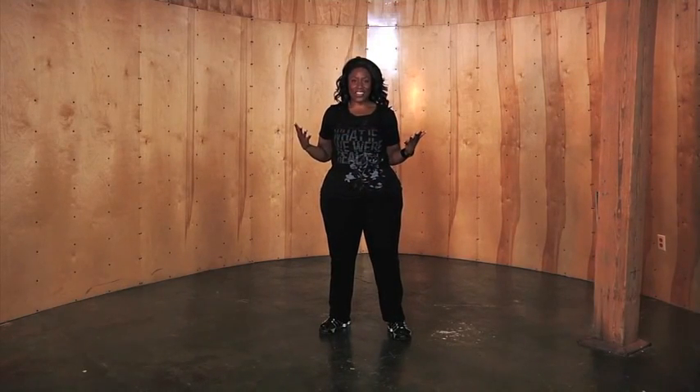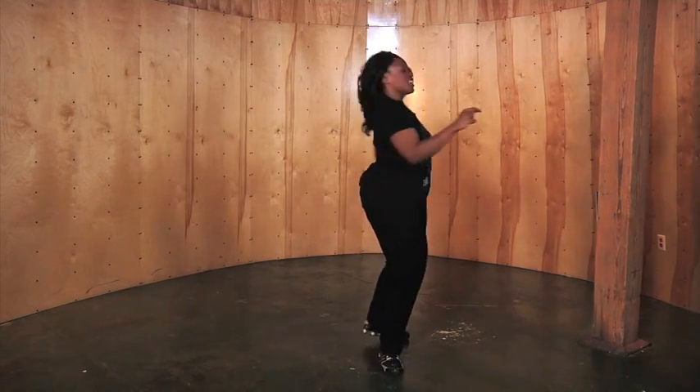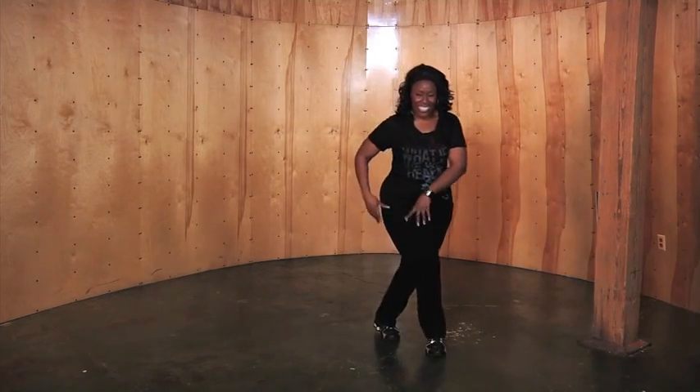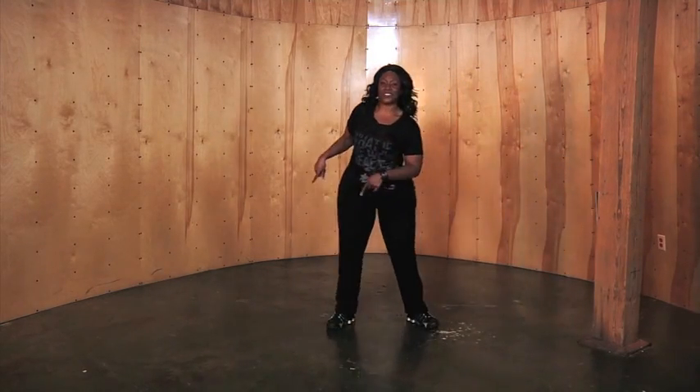So the whole move together — let's try it. One, two, three, four. Right, pivot, right, pivot, cross, back, out, and out.